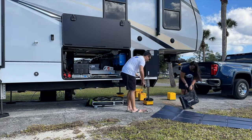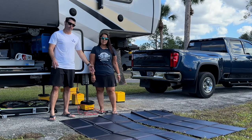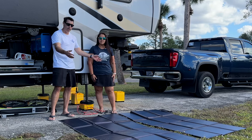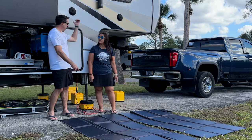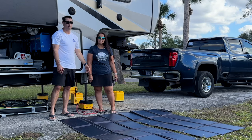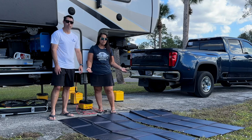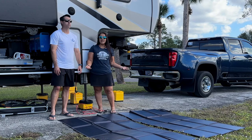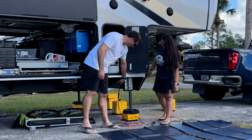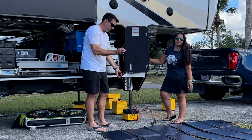These solar deployables are amazing — they pack up light and compact and fold out really nice and easy. We have two different sets of cables: one at 10 foot and one at 20 foot. If we're right next to the trailer we'll do the 10 foot and chase the sun; with the 20 foot we can take them around to the other side. They only take about two minutes to set up and give us an extra 600 watts of solar charge capability.